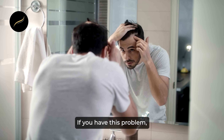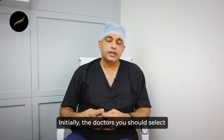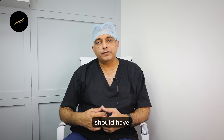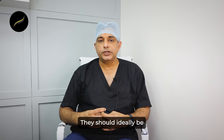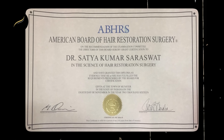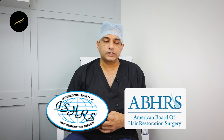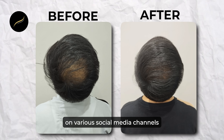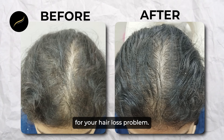If you have this problem, it is preferable to go to a doctor initially. The doctors you select should have a proper degree in the treatment of these disorders. They should ideally be a member of the American Board of Hair Restoration Surgery and ISHRS, the International Society of Hair Restoration Surgery. You can look out for their testimonials on various social media channels to see if they are particularly suitable for your hair loss problem.